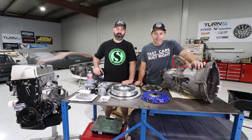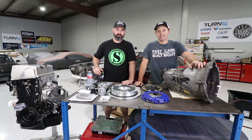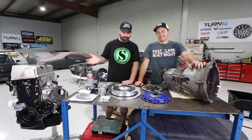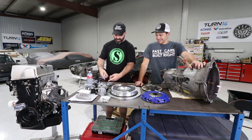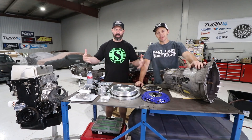Welcome back to yet another episode of the K-Swap 240 presented by Turn 14 Distribution. I've got a table full of goodies here. I see Honda labels, I see E46 parts - this is BMW Honda goodness coming your way.